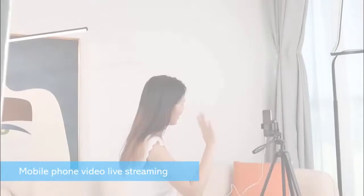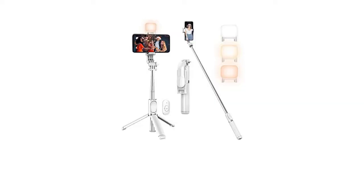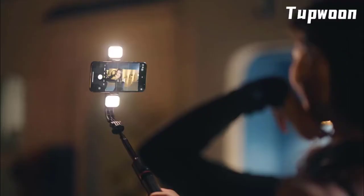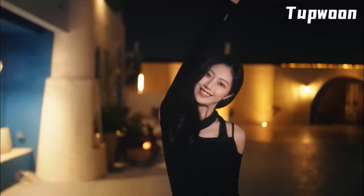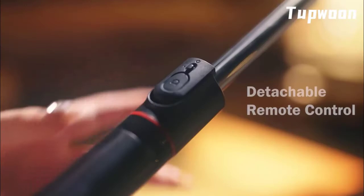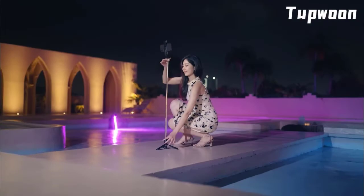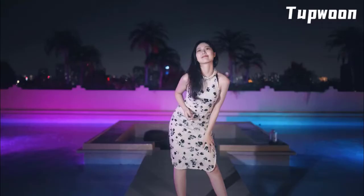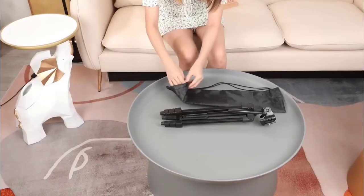Number five: Selfie Stick Tripod by Tupp Wound Store. It is a fill light selfie stick with an upgraded tripod. You can take selfies and enjoy your time with two detachable fill lights. It has three color modes and six brightness options — warm, natural, and white. It has a detachable remote control and a stable umbrella-structure tripod. It provides 360-degree and 270-degree rotation, and its stick can extend to 104 centimeters. It is foldable and portable so you can take it anywhere.